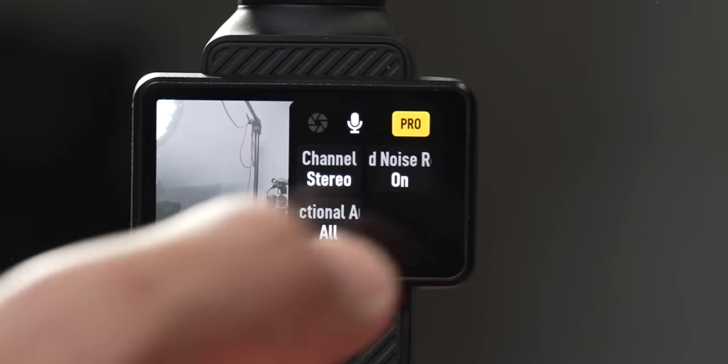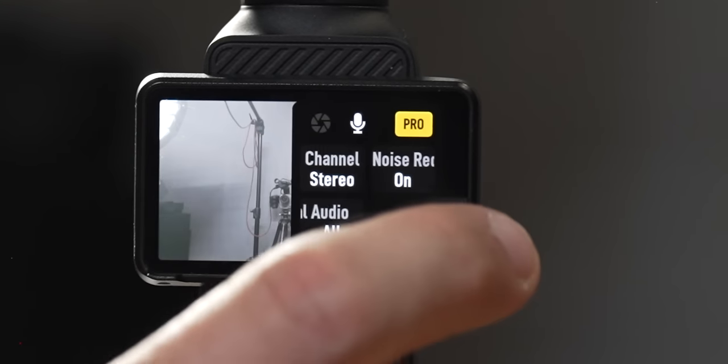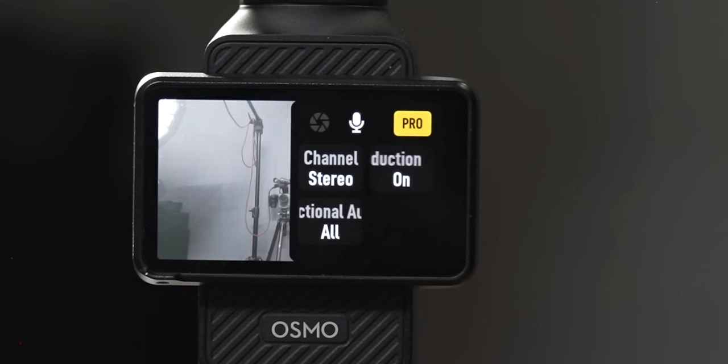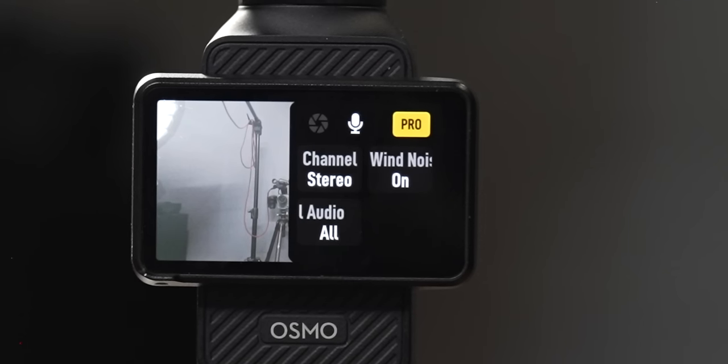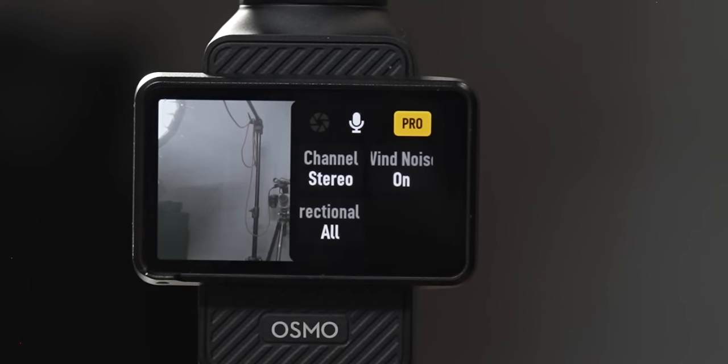When you click the microphone at the top, you have a few audio options. Under Channel, you can choose stereo or mono recording. Next to that is noise reduction — if you're in an environment where you want to reduce background noise, there's an option to do that in-camera. Underneath that is audio direction: you can record front only (just in front of the camera), front and behind, or record all directions. Make sure you set this up for how you want the audio recorded when you're out filming.